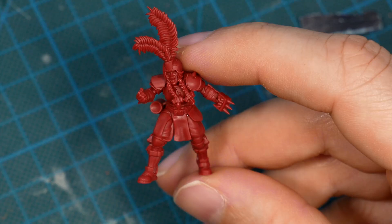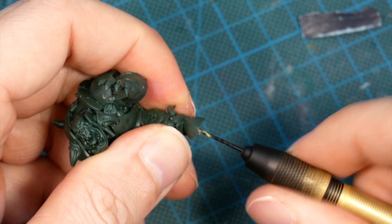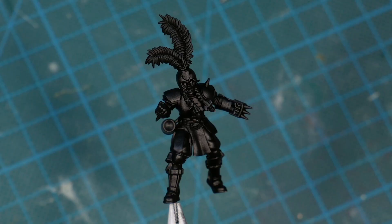Once everything is cleaned and assembled, and especially if you want to play with these miniatures, I recommend pinning them to the base. For that I insert at least one pin into the feet of the minis.